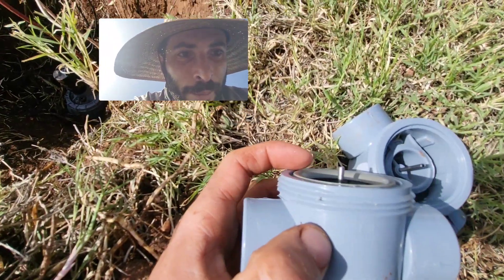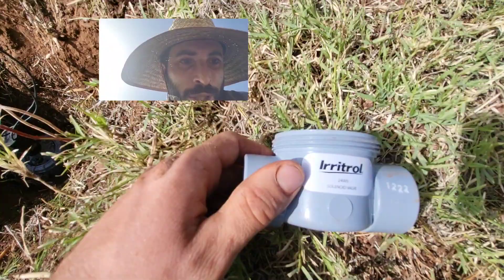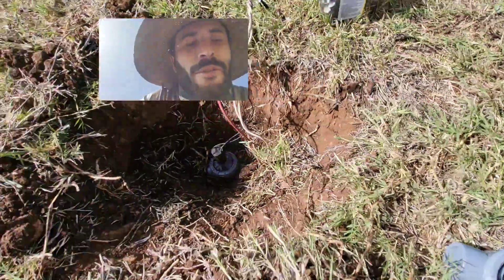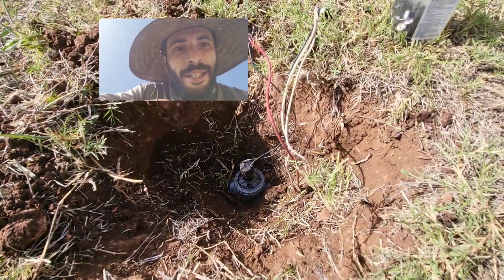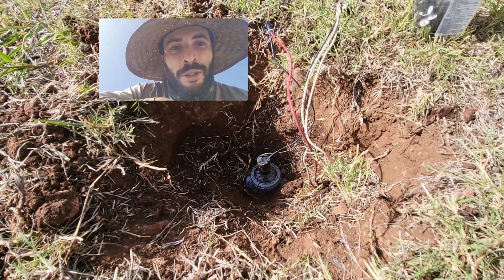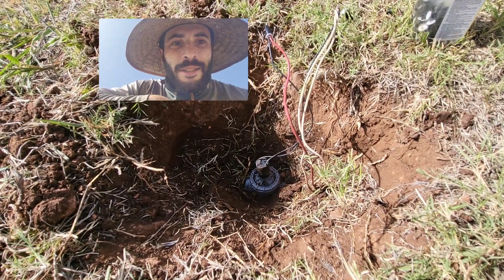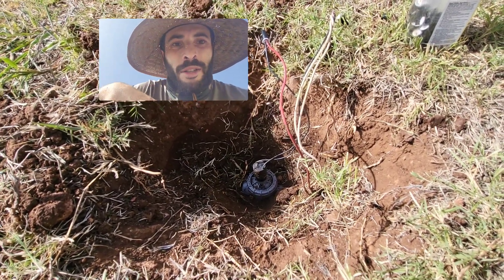It needs to be sitting above the valve just like this — all it needs to do is just sit in there. If you push it in the whole way, your valve won't turn on, and then you'll probably end up being one of those contractors who swears the jar top valves are junk, when in reality they're great valves, they're super easy to service, and there's only so many things that can go wrong with them.